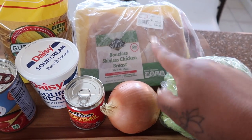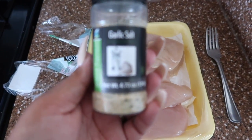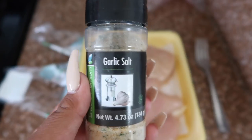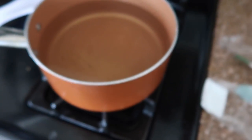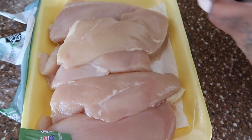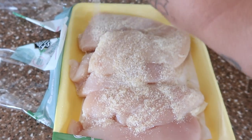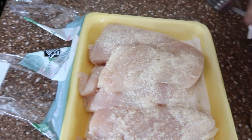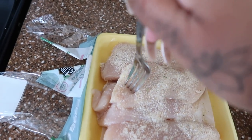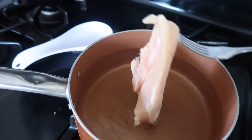We're going to start off by cooking the chicken. All I'm going to do is add some garlic salt to the chicken for flavor, then add the chicken to the water and let it boil. The way you know the chicken is ready is that there's no more pink — it's completely white. I just use a fork to place it in the water so I don't touch it with my nails.